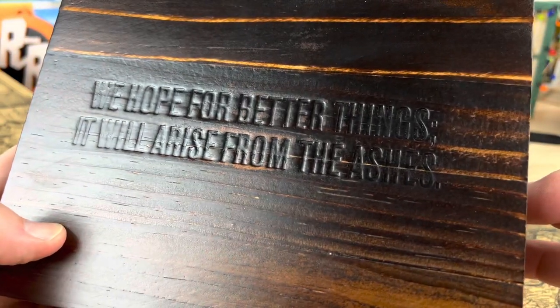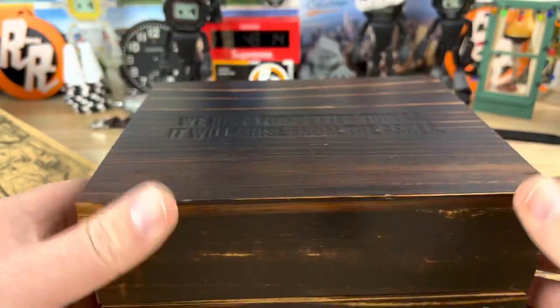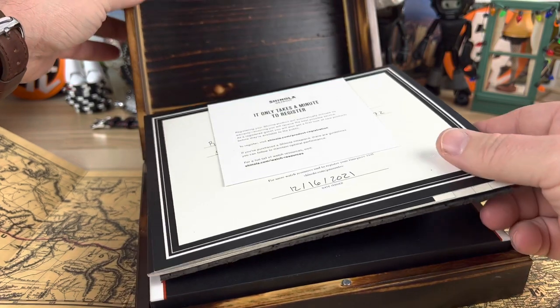It says on the box: 'We hope for better things. It will arise from the ashes.' So there's some backstory on this, a little history and everything like that.